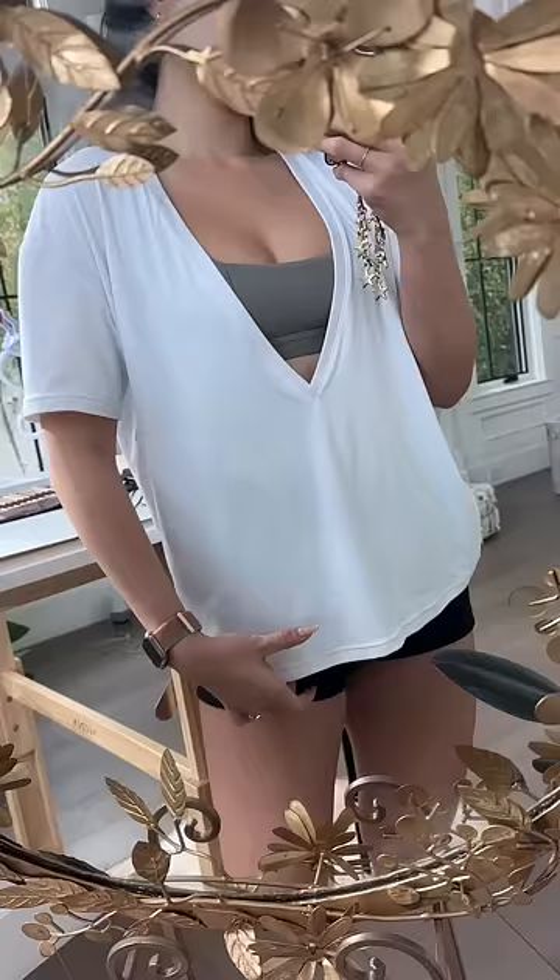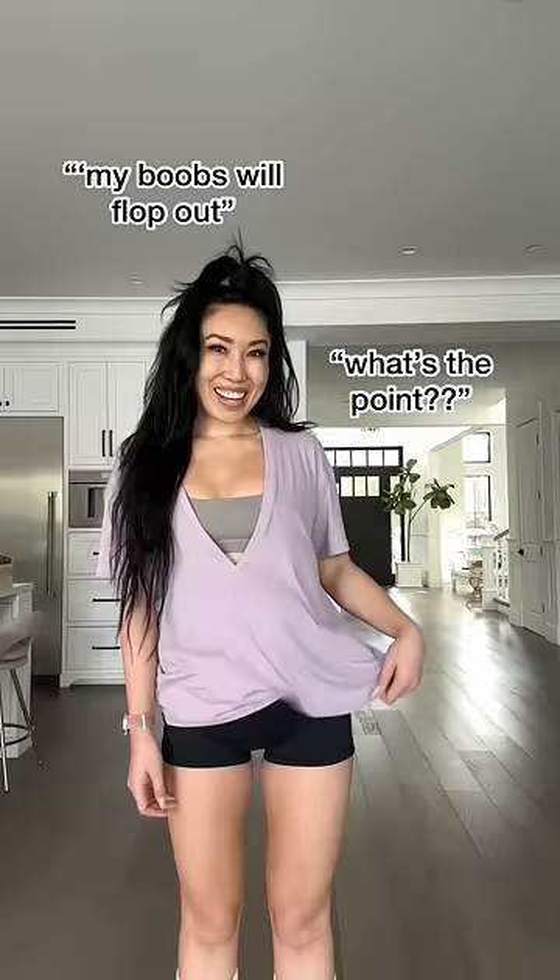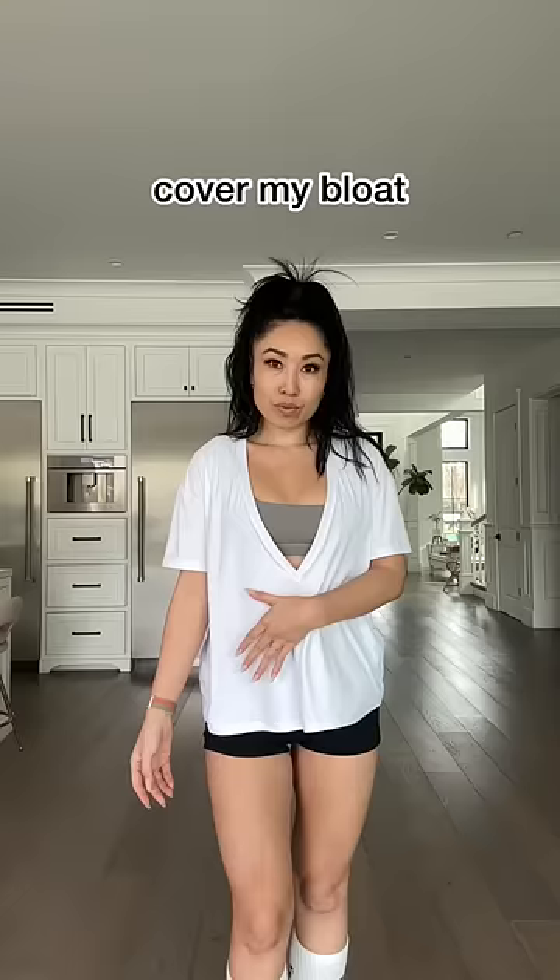An hour later, one is wet and one is dry. I want to let you into my design brain — I specifically created this shirt because I wanted something that could allow me to show off my cute sports bra while covering my stomach on bloated days.